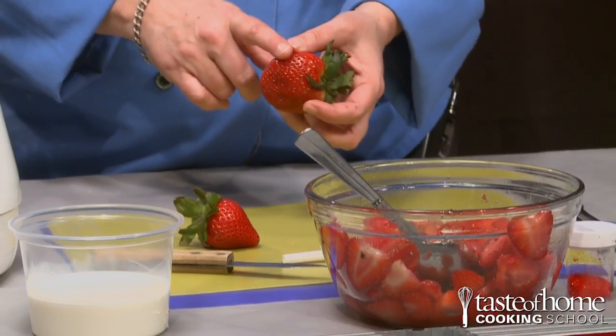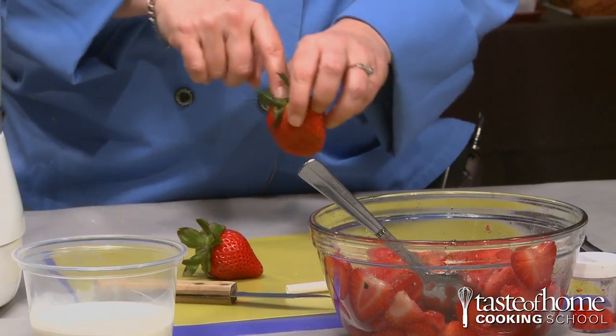Strawberries represent springtime, and they're the first fruit of the season. Did you guys know that strawberries are the only fruit that actually have the seeds on the outside and not on the inside?